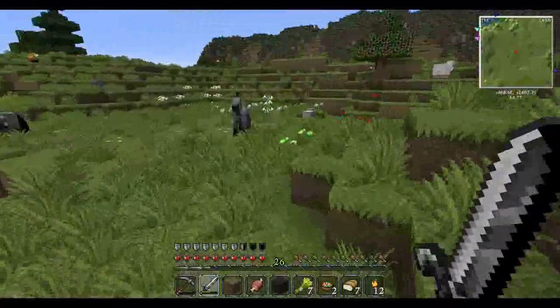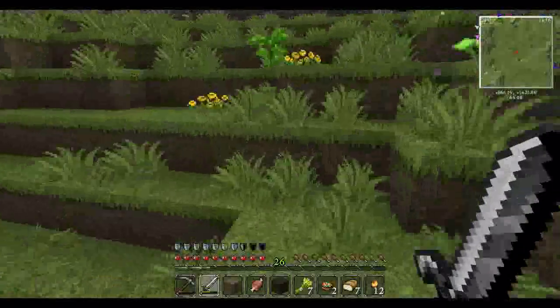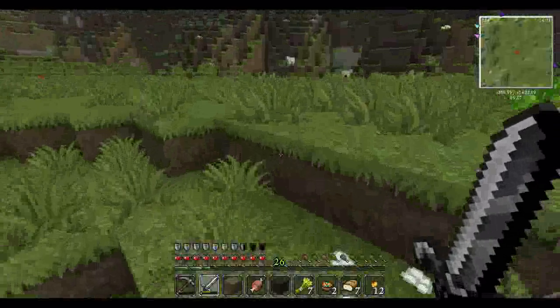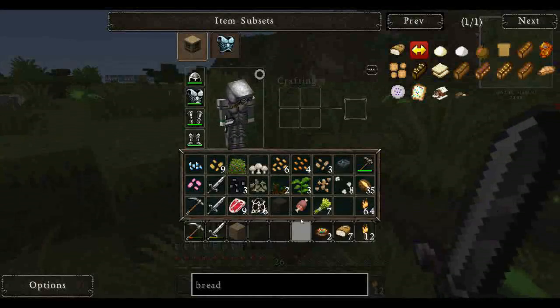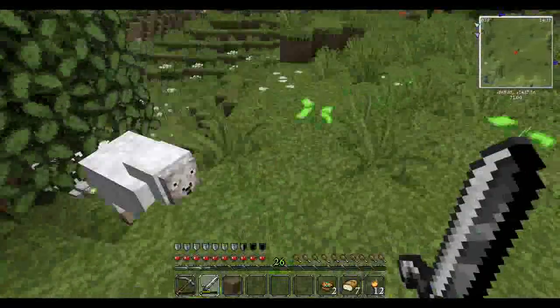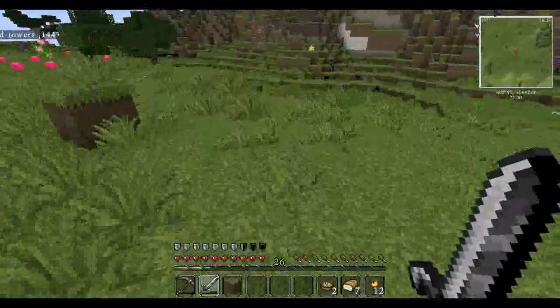There's a fox and some more goats. I'm actually going to leave the sheep, because the sheep will come in handy — we will eventually need wool. My inventory is already getting full. So let's keep going in this direction.